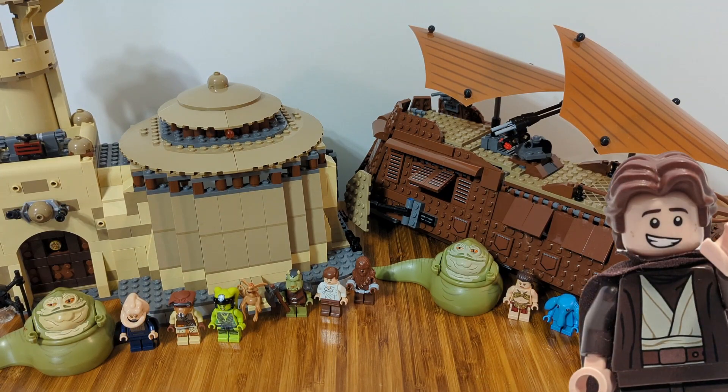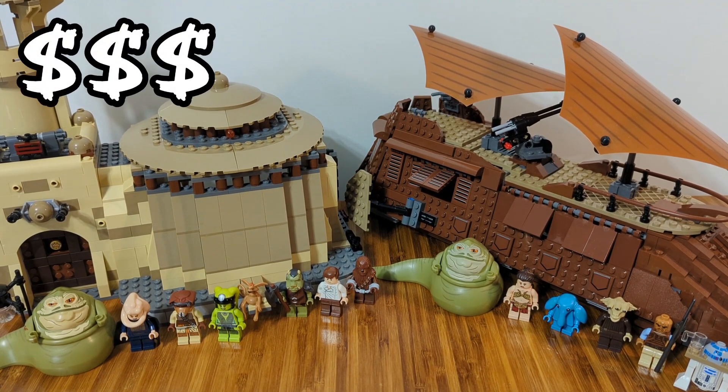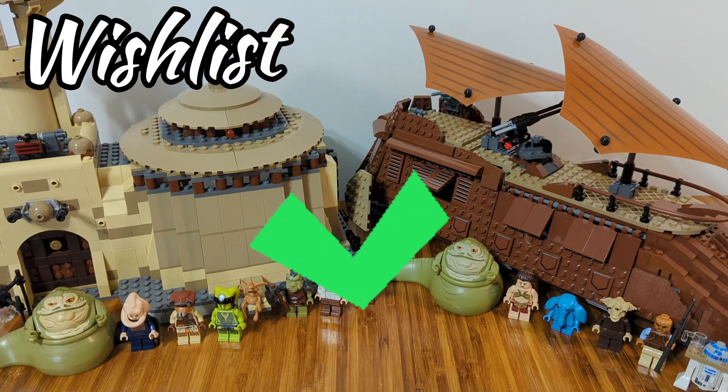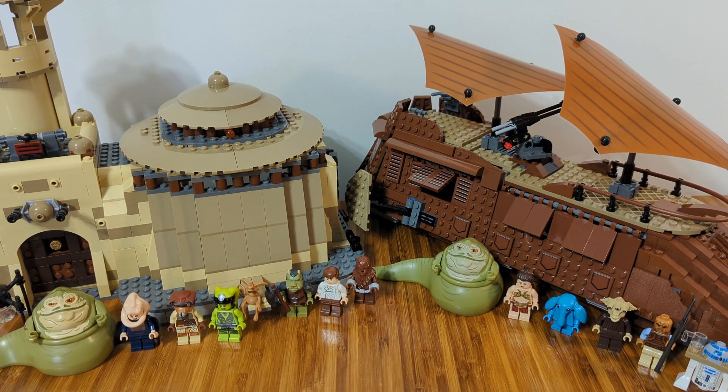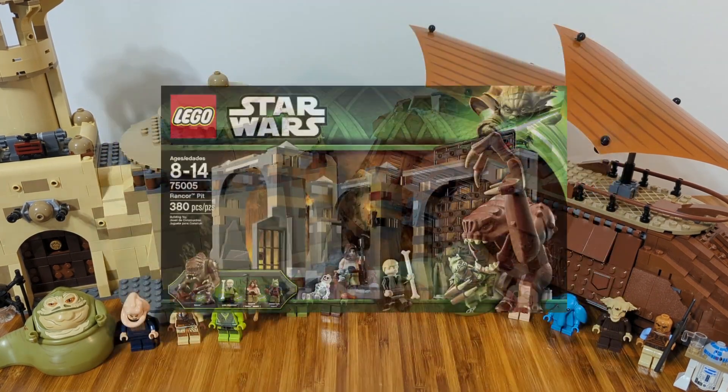What is up guys, Down to the Brick here and I'm super excited to show you what I got from my friend's house. I just bought some of my friend's old Lego, and these sets have been on my wish list for years. I actually got all three of the Jabba-related sets: Jabba's Palace, Jabba's Sail Barge, and the Rancor Pit.